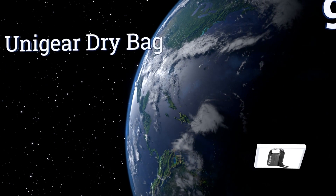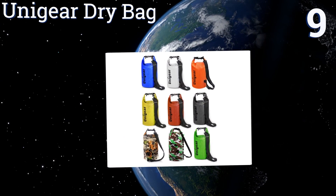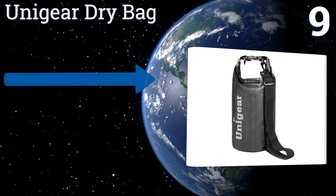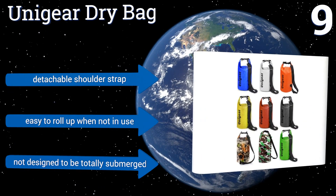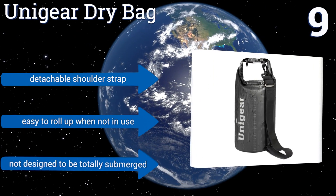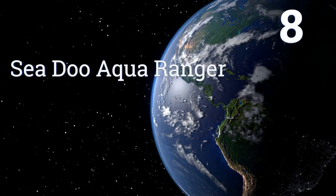At number nine, the Uni Gear dry bag is available in five sizes ranging from 5 liters to 40 liters, so you can pick the bag that fits your needs. It also comes with a bonus small universal waterproof bag that's just big enough for your phone and wallet. It comes with a detachable shoulder strap and is easy to roll up when not in use, but it's not designed to be totally submerged.